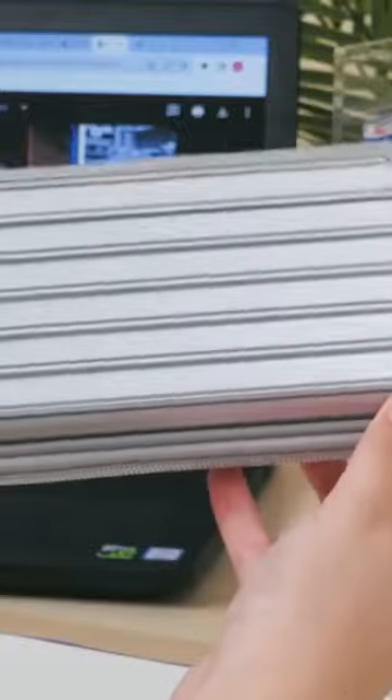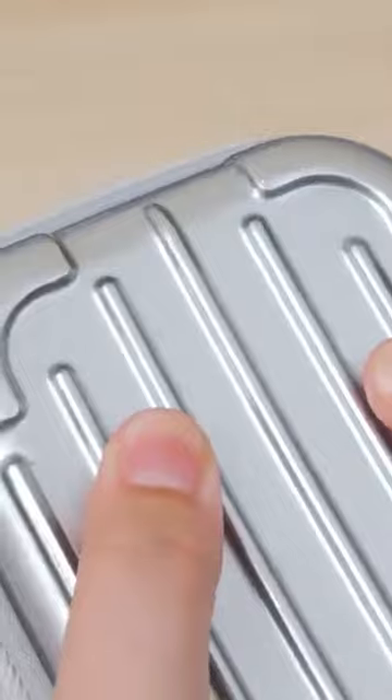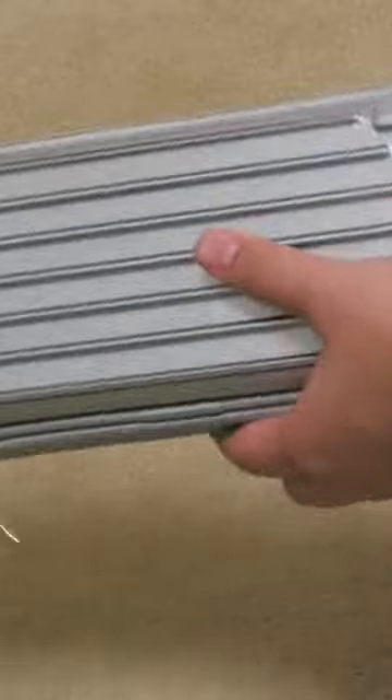The Sunstar Guardian pen case is ideal for students who aren't exactly delicate with their supplies. Its outer shell is made of impact-resistant polycarbonate, the same material that is often used for suitcases, and it can withstand drops from up to 2 meters in height.